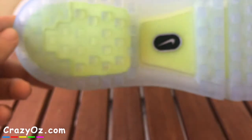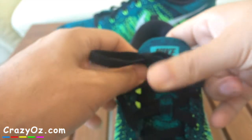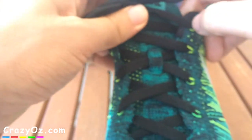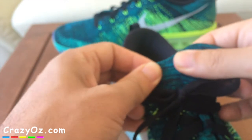This is the sole. The tongue is very thin and I thought it might not be very comfortable because it's so thin, but it is quite comfortable. You can see it's got holes in the tongue as well so your feet can breathe on both sides, and the tongue is kind of stretchy — it's made of this elastic material.